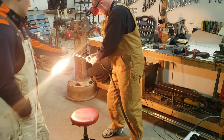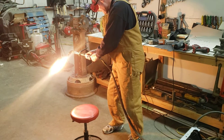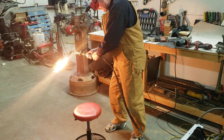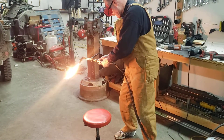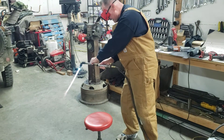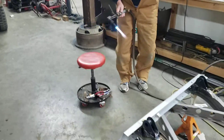Throttle down your acetylene a little — your acetylene, not the oxygen. Yep, you're getting a little soot. There you go. Now dial on your acetylene. Alright, I'm ready to go.